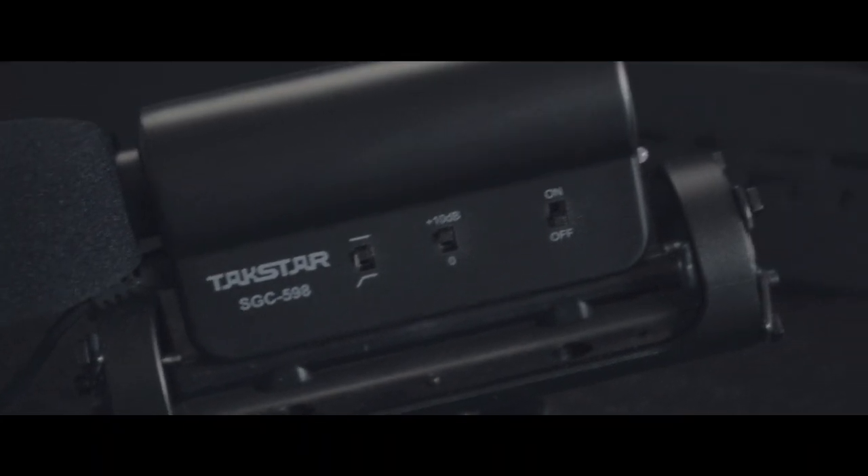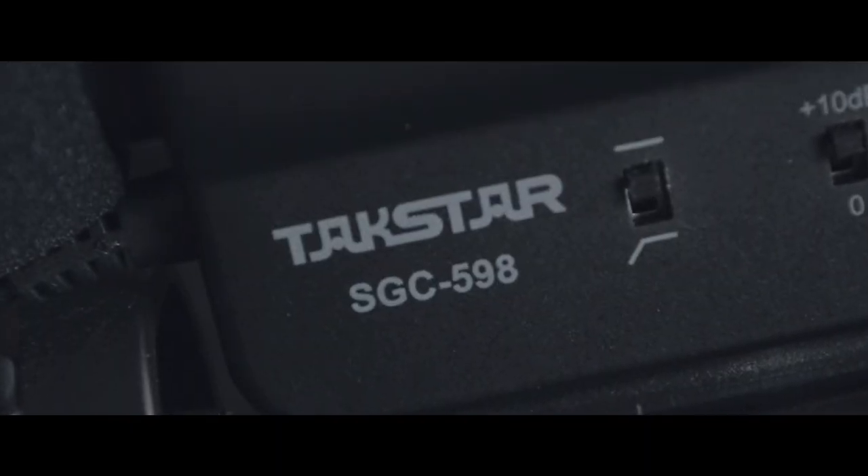Stick around for the TACSTAR SGC-598 which only costs $27, but first let's roll the intro.